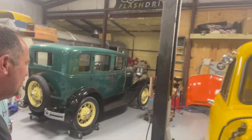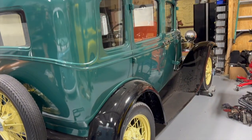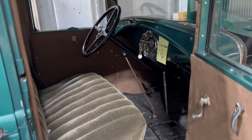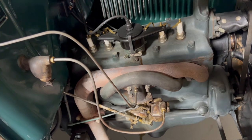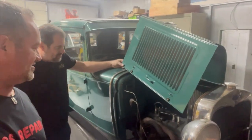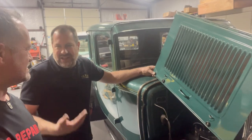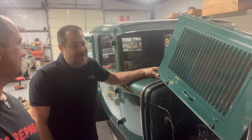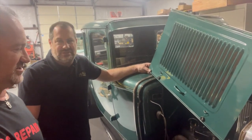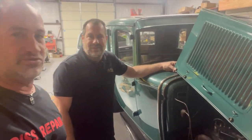We've also got another Model A coming in — already a nicely restored one. Just like the last Model A we did, the Model E, we're going to do a bolt-in EV conversion and try to give it that vintage look again. The car still runs and drives, barely — we got it started and drove it in. Driving a Model A every day is quite an experience. Anyone who needs a running Model A engine, we'll probably have one for sale soon.